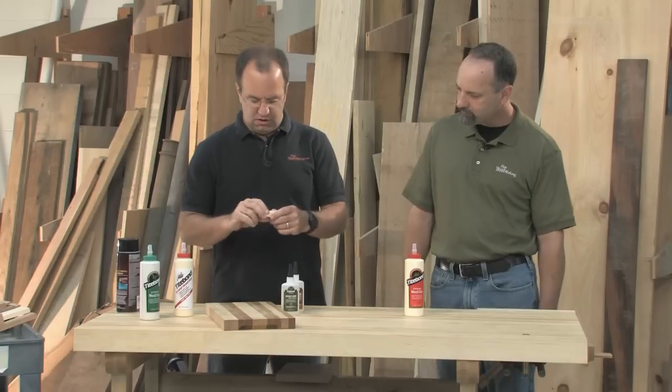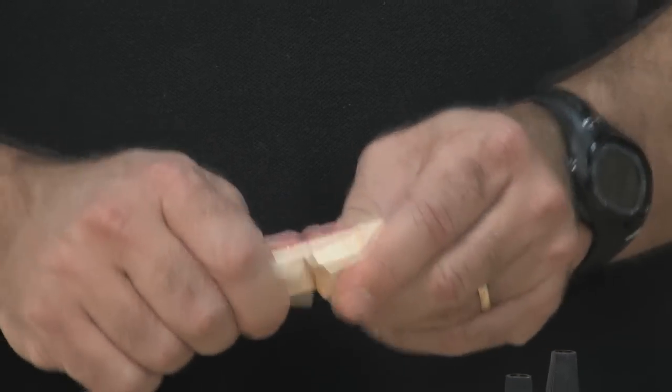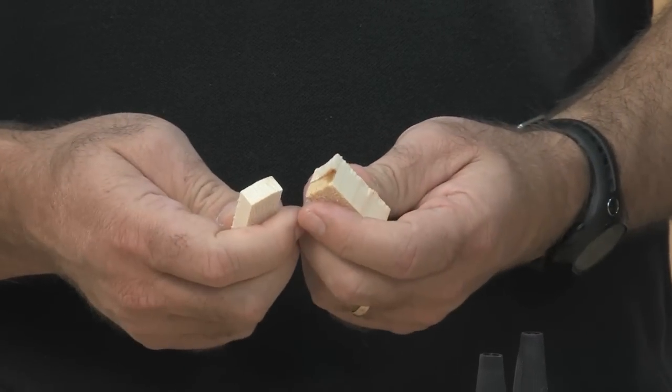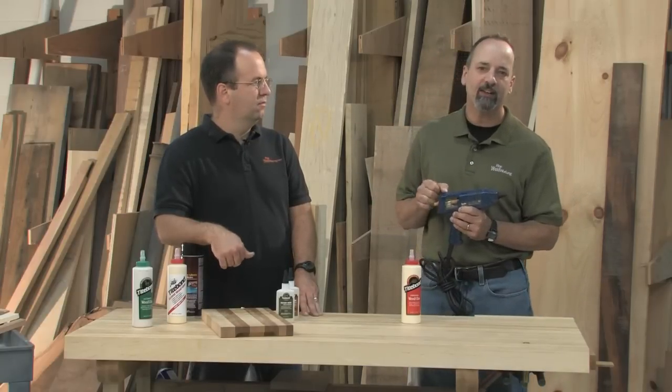Check out this little cutoff from two boards that were joined together. Watch what happens when I break it. The wood broke and not the glue joint — and that would be the same for all woodworking glues, whether it's polyurethane, various types of yellow glue, or even animal glues like hide glue. But not every glue is suited for woodworking. Hot melt glue, for example — you wouldn't want to use your craft gun to glue up your woodworking projects.